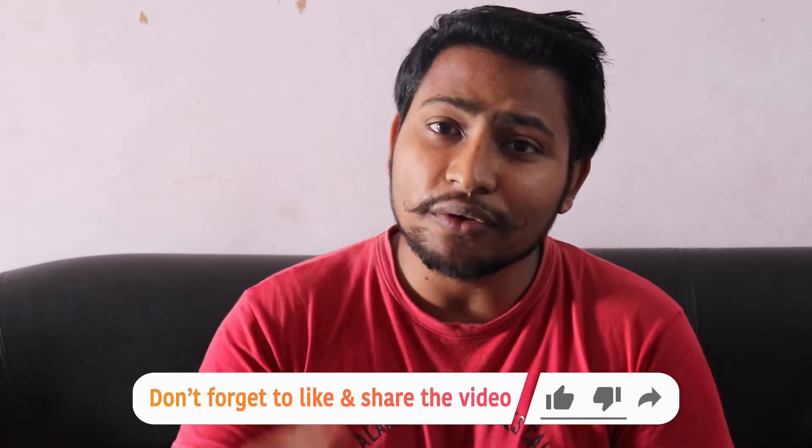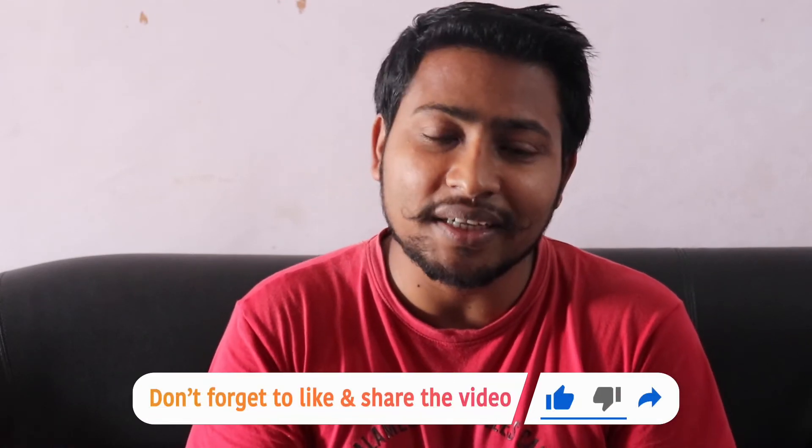उम्मीद है आपको यह video अच्छी लगी होगी। अगर आपको कोई information मिली हो तो इसे like करके अपने friends और family के साथ share करें। और सबसे important — इस channel को subscribe करके bell icon दबाएं।